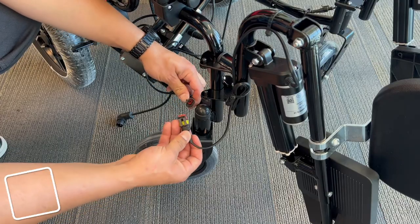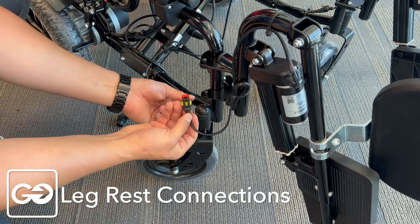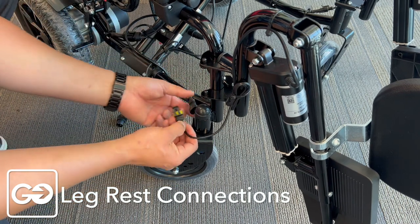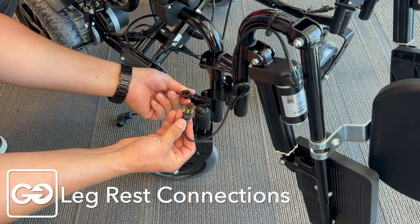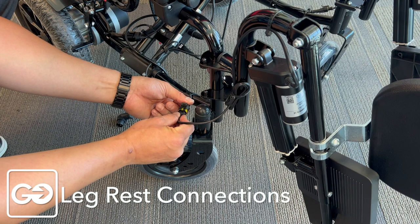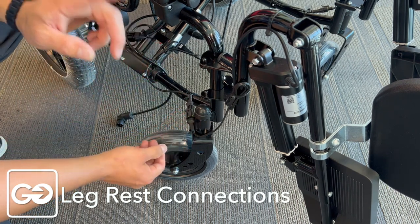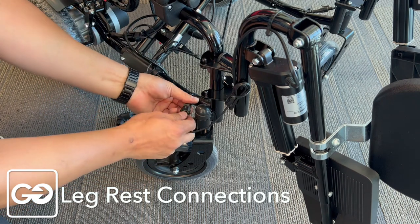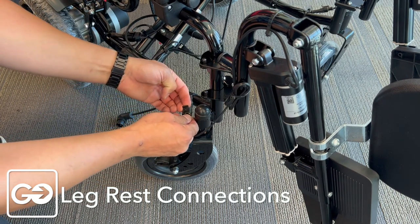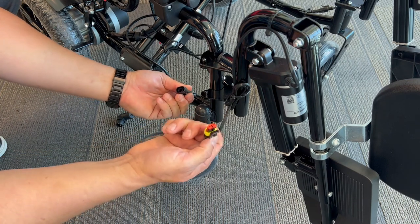Now that our leg rests are in position, we're going to connect this wire. We have a clip side that holds on and a hook side — make sure those are lined up, as it's very important to push those in. You'll hear a nice snapping sound. Once that's in position, you're locked in and good to go. Now, if you ever need to remove your foot plate, simply press up on here, take the tension off, and you'll be able to pull these apart and remove your leg rests.